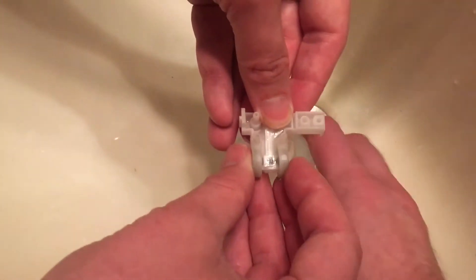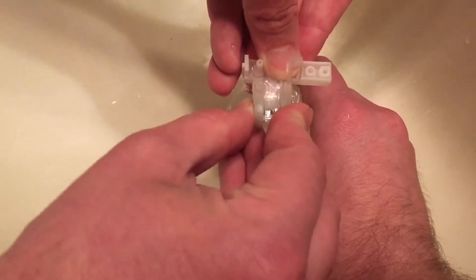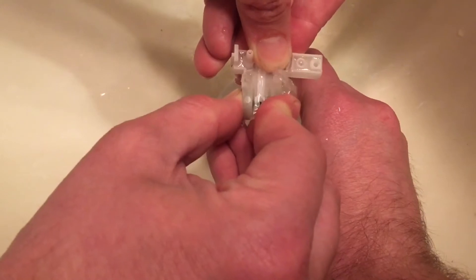Alright, squeeze that for me. Alright — no, hold it, hold pressure on that. That's one side, that's the other side. So it's been fixed.